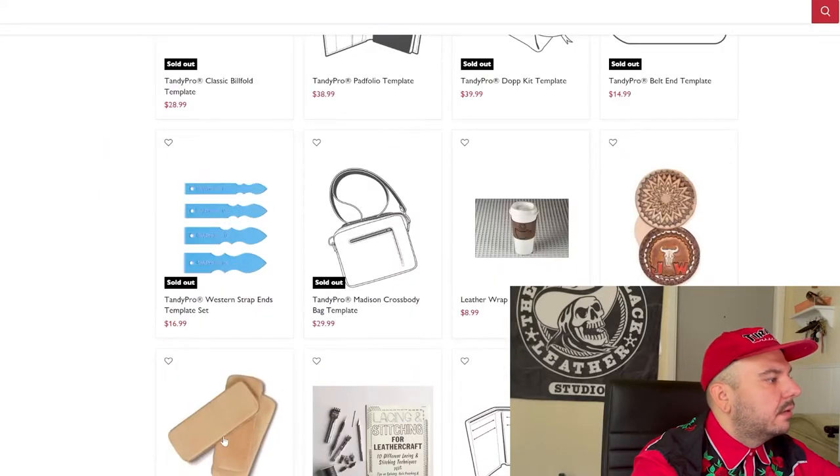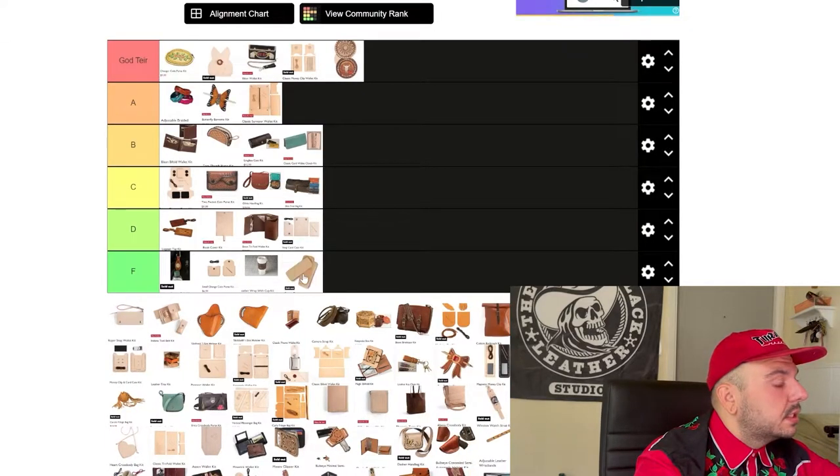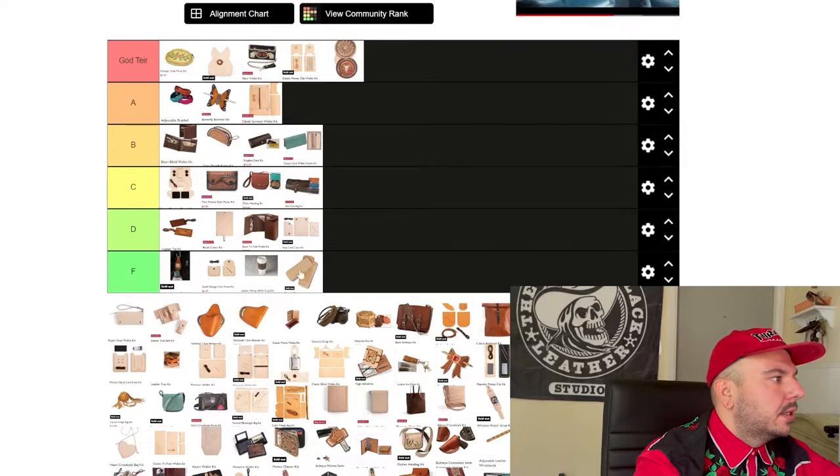Next we have these practice pieces. I'm sorry, Tandy — this is an F tier. I think if anybody has used a Tandy kit before, we know that the leather they give you in the kits isn't necessarily the greatest. I understand it's well-intentioned, but this piece of leather is just too small and weird to use. I think that this doesn't need to exist.